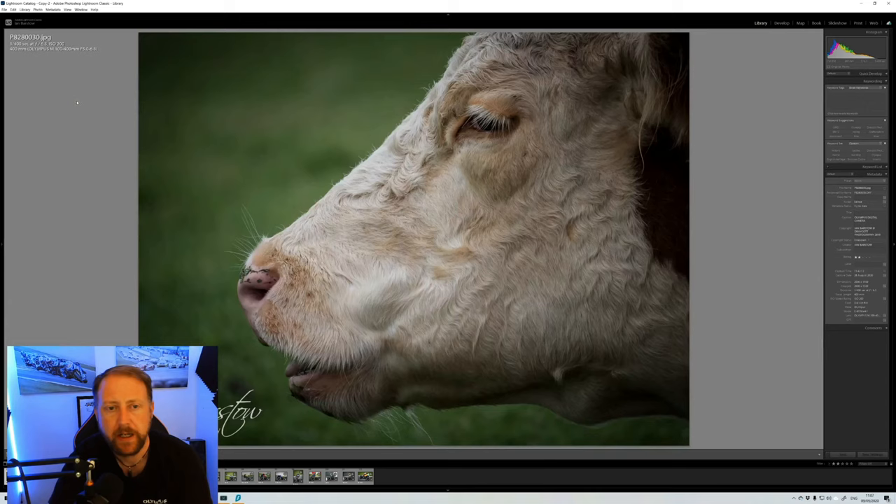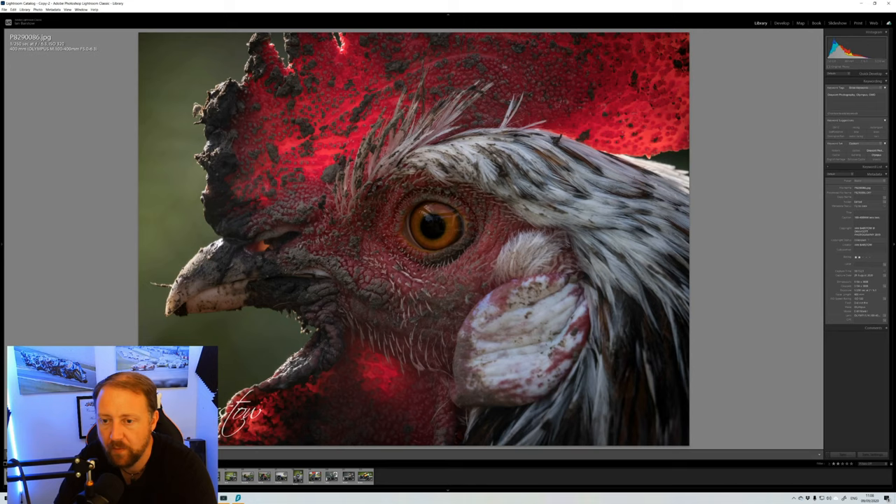Starting with this cow in a nearby field — shot at 400mm, 1/400s, f6.3, ISO 200. You can get some nice background separation even at f6.3, and the sharpness is really nice — you can see all the fine detail in the hair. I have no issue shooting wide open at 400mm. This next one is one of our chickens — again really nice detail across all the feathers.